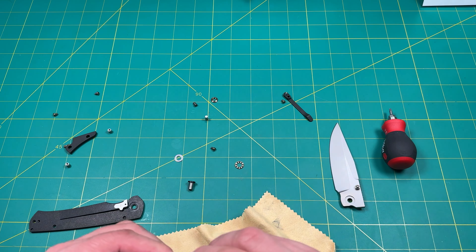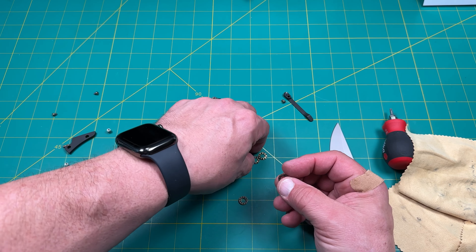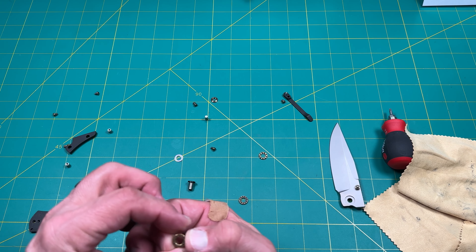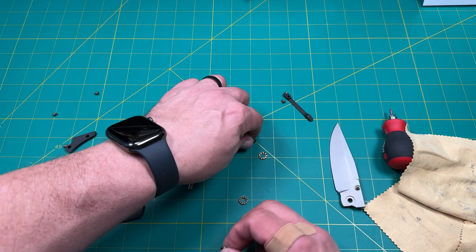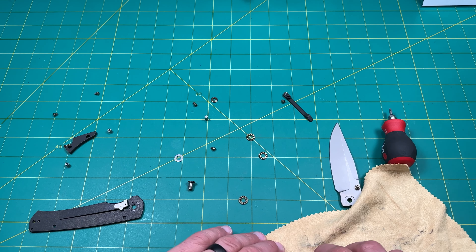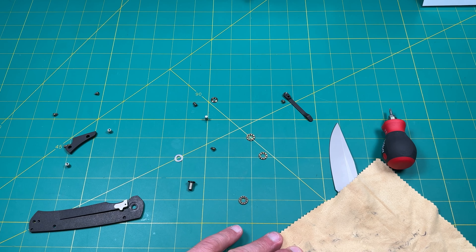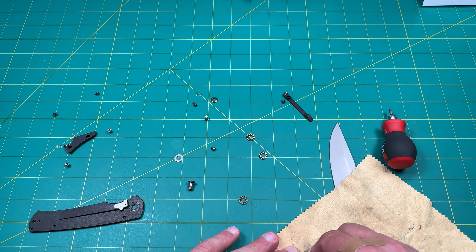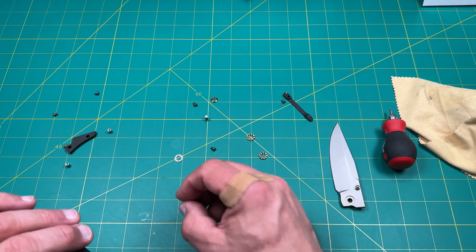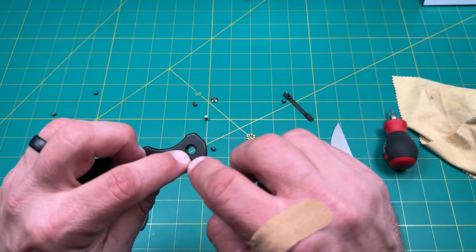Let's look at these washers and see how dirty they are. These were in my smock that I had, and I took them out because they really didn't benefit too much. Let's make sure they're clean. You can see that they did get oxidized a little bit, which is fine — that happens.